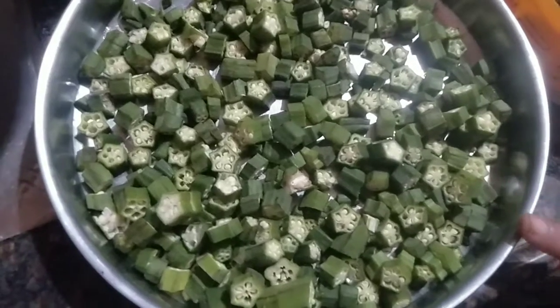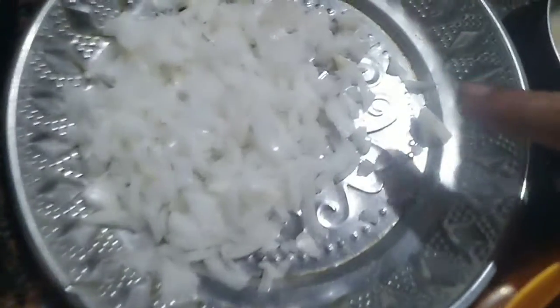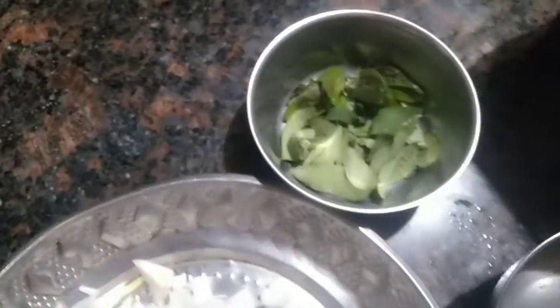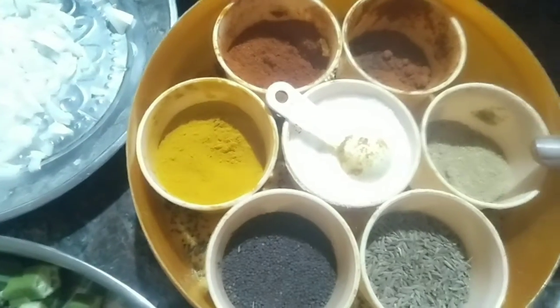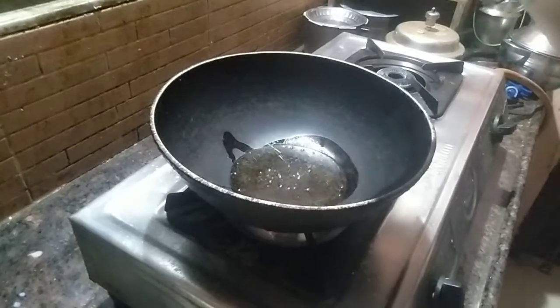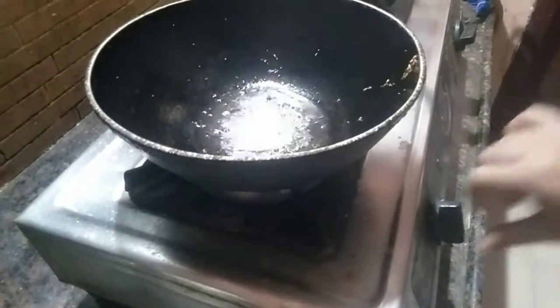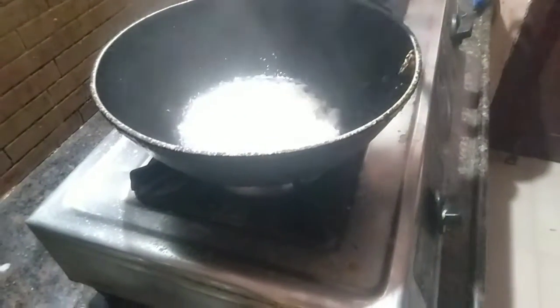I am going to put 2 onions in the oven. I am going to put a few of them in a little bit. Onions.